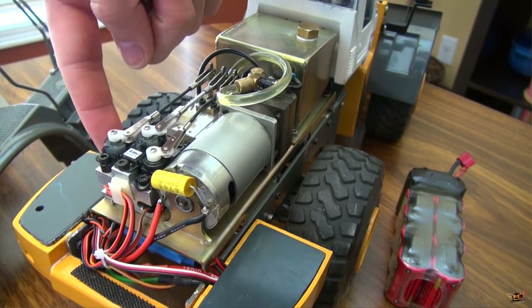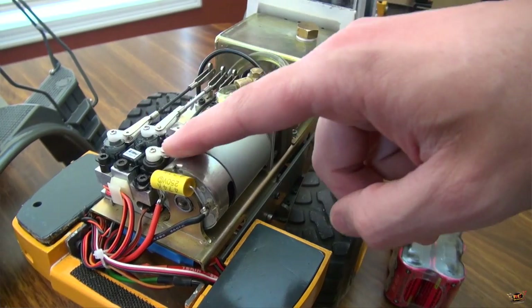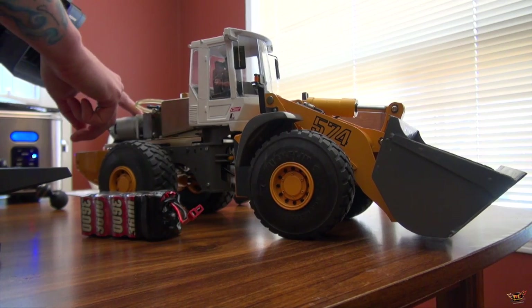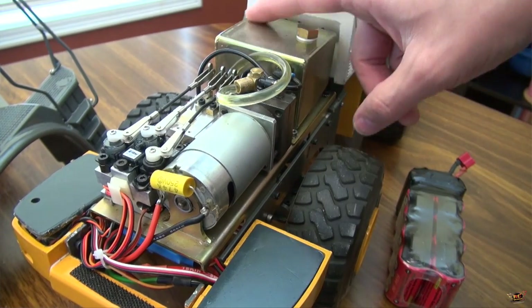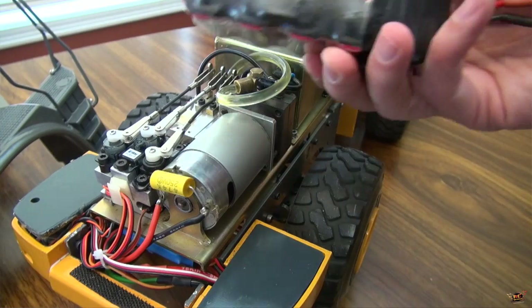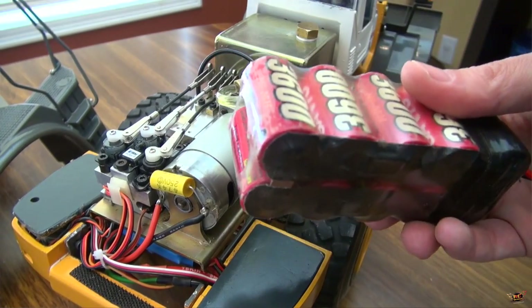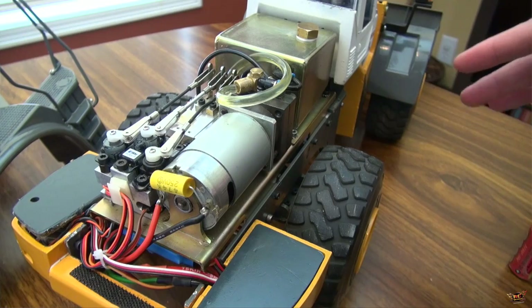I switched out this servo and this servo for E-Flights. This original servo is doing just fine - it's a Gropner servo. I know that's a lot of information - everyone was asking me about the battery, the radio, and all the electronics, so that's what I've covered.